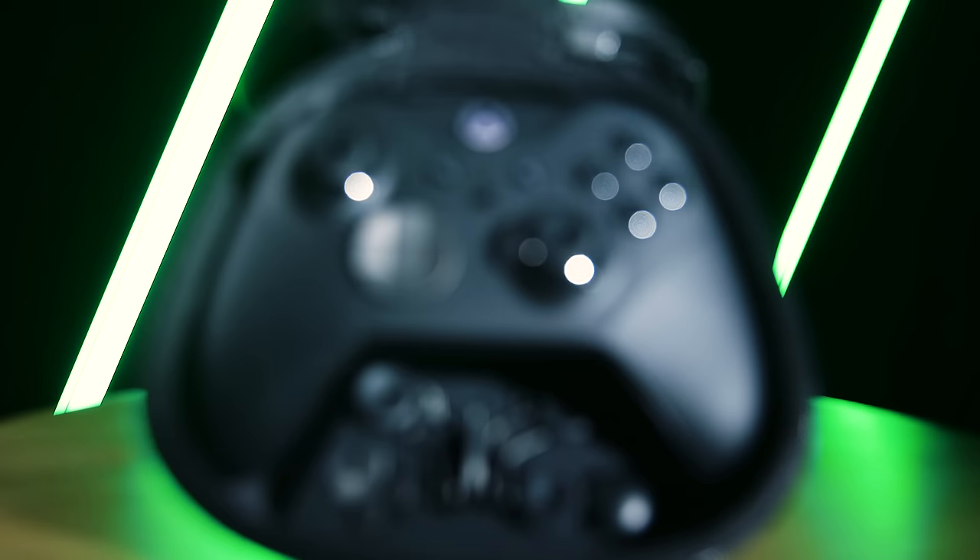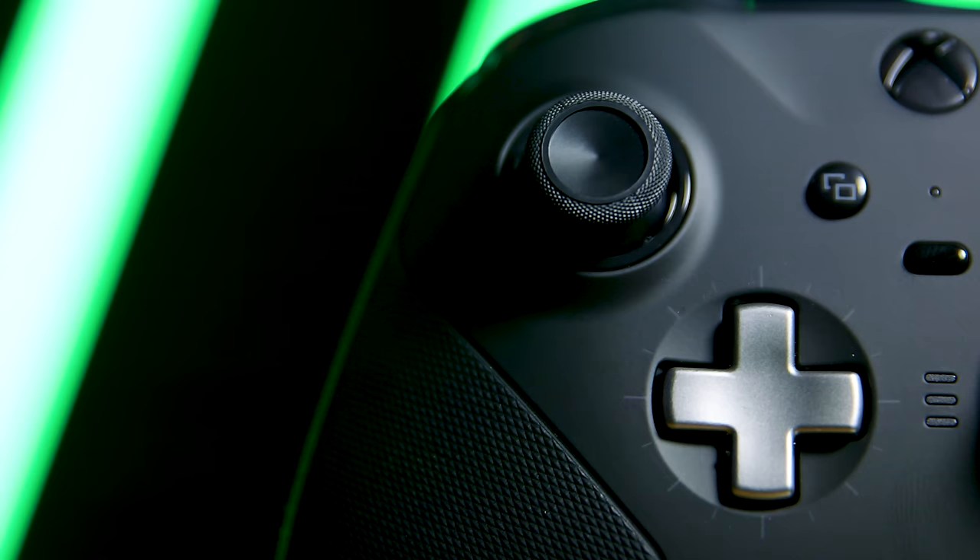Hey, what's up guys and welcome to Xbox On! The Xbox Elite Wireless Controller Series 2 is finally here! This controller has a ton of brand new features along with a few secret ones that you'll probably not know about. So here are 50 things that your Xbox Elite Series 2 controller can do.